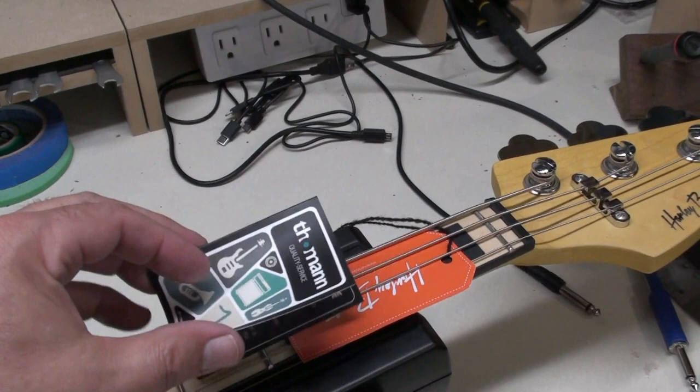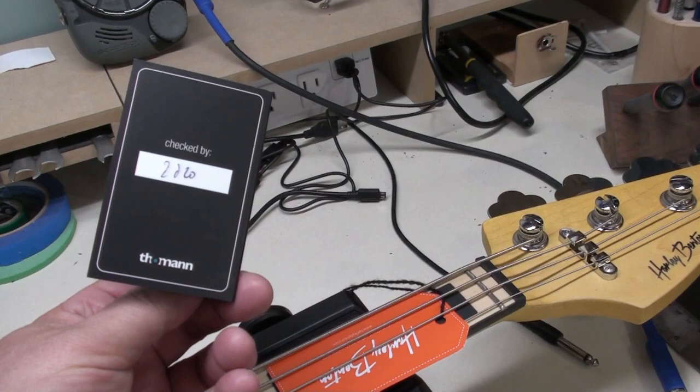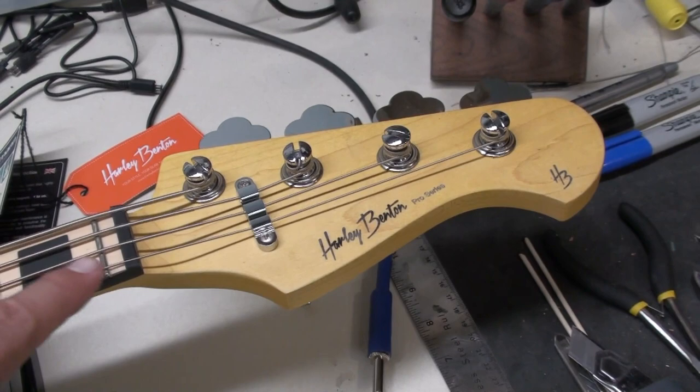Here are some hang tags. So Thomann Quality Service — inspection, checked by so-and-so, 2020 or 2220, not sure. And here's a Harley Benton code and hang tag. Let's take those off and have a look at the headstock.